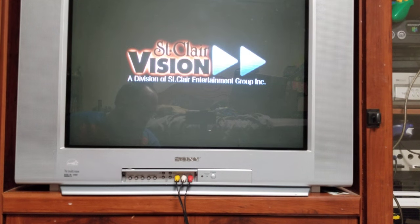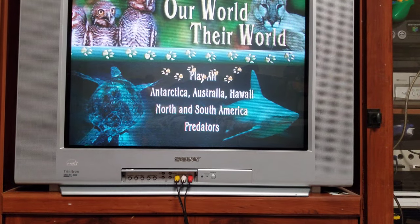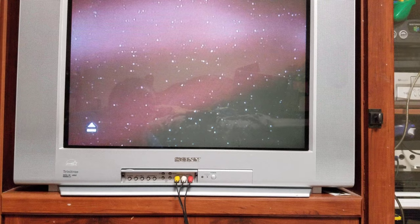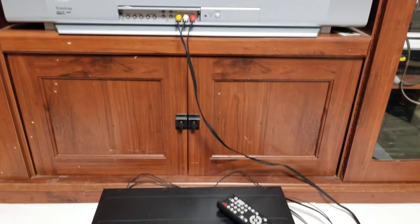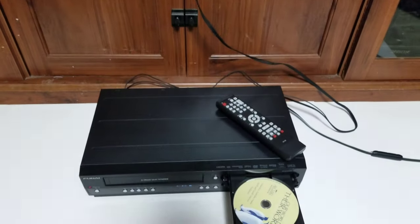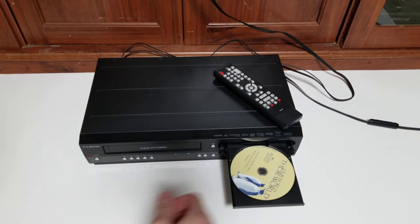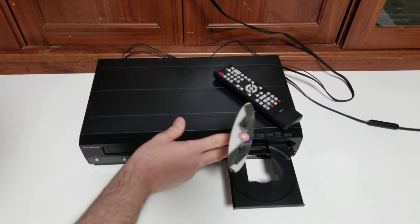We'll actually test whether the play button on the front of this will function as the enter button — and it will. That's always a good thing to see on these, because you don't always have the remote. Sometimes you just lose the remote in your room. It's nice to know you can just hit the button and play your DVD if you need to.